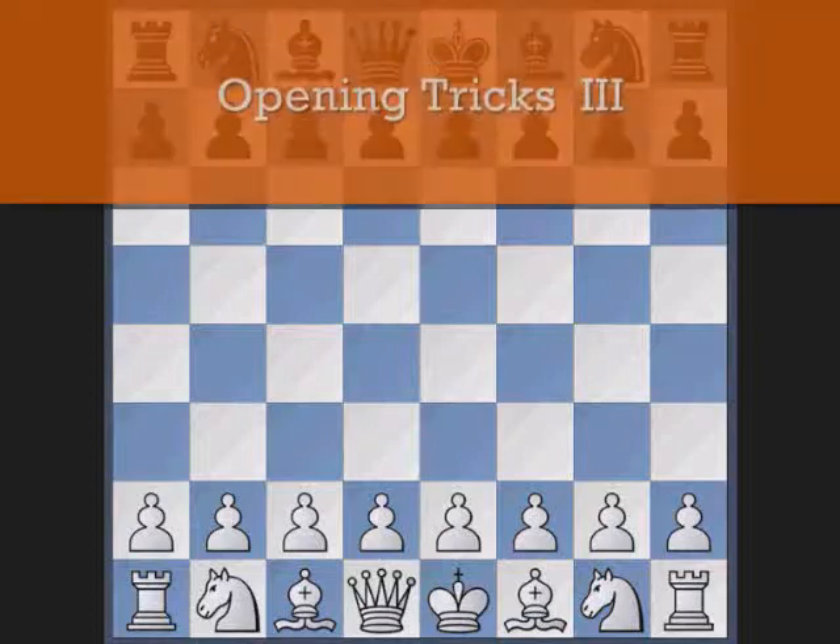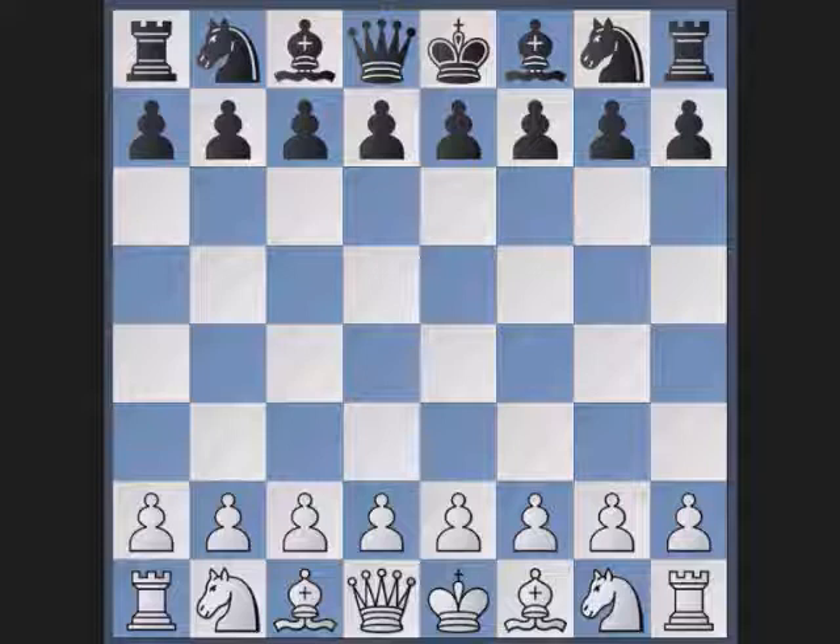Hello and welcome. We are going to see a quite beautiful mate in the opening. It's called the Cadet mate. Let's start. White plays e4, black comes e5.